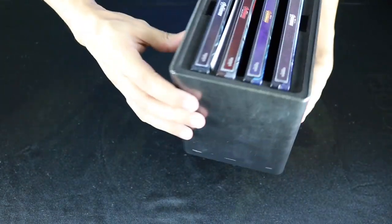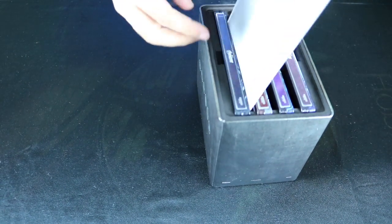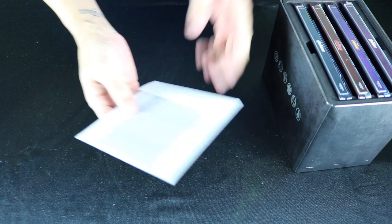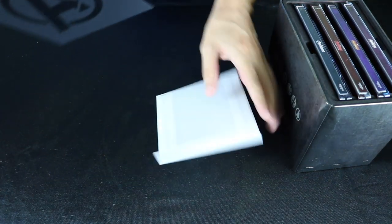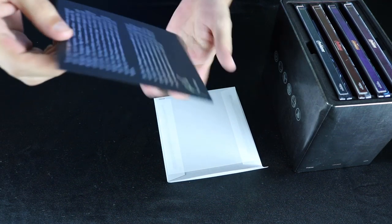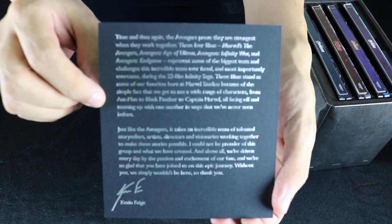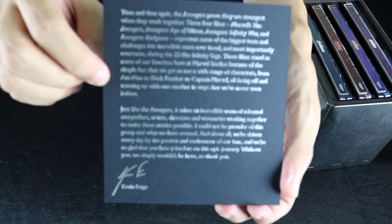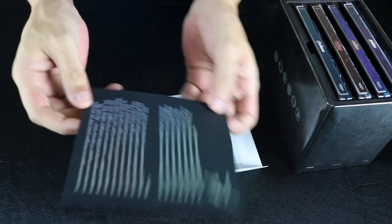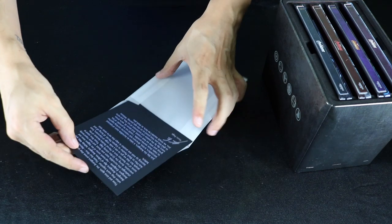Let's take a look at these releases here. There's a nice little insert — it is a note from Kevin Feige, which I will not read to you, but you can pretty sure find a high-res picture of this online. It's basically just thanking you and giving you a little reflection on the Infinity Saga, so that's a nice little keepsake that comes along with this.